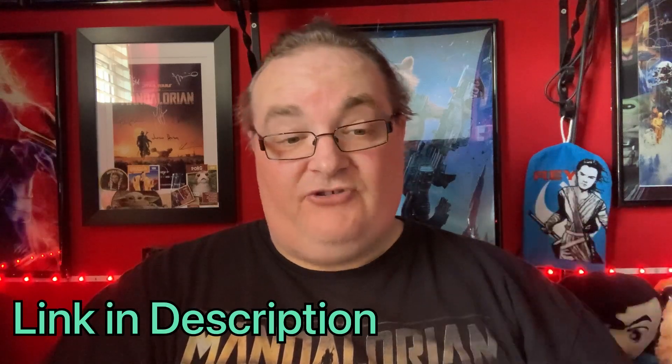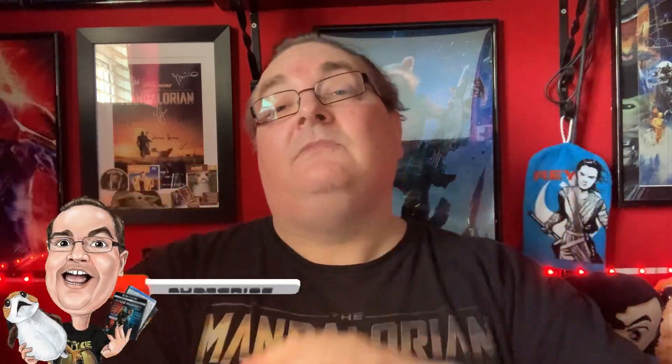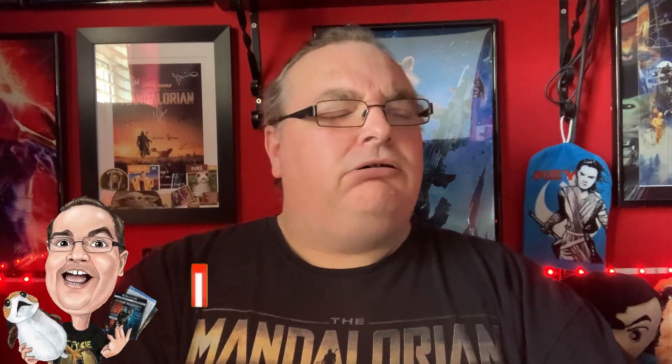So there we go — that is The Good Dinosaur, the Kimchi limited edition. Thank you again, Josh, for sending that, so kind. Go and subscribe to Josh's channel, Classic Reviews. The link is down in the description — show him some love and get him some more subscribers. Thanks again, mate. Hope you enjoyed the video — like it by giving it a thumbs up, everyone. Don't forget to subscribe, comment and share. I'll see you on the next video very soon. Hopefully it won't be so warm. Bye bye.